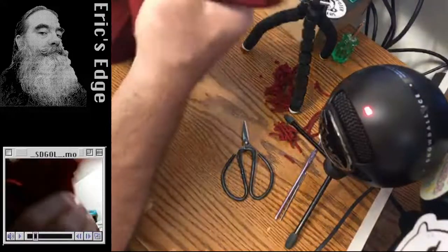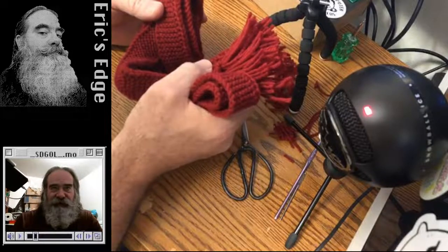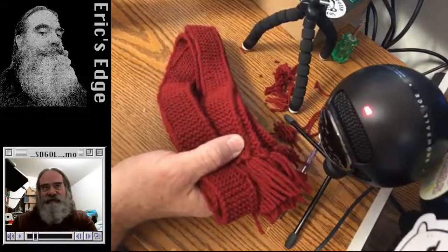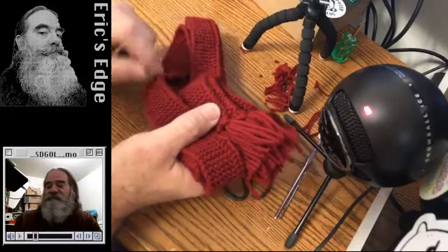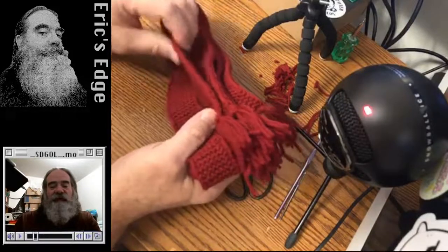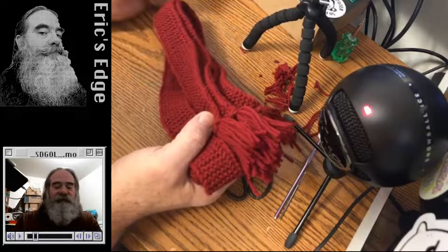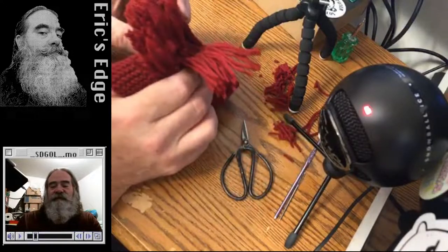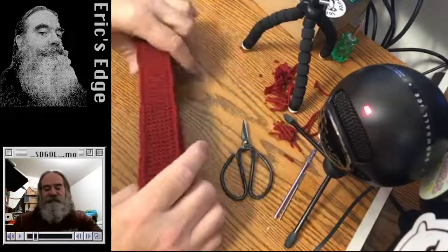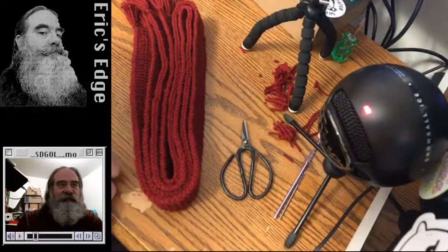I'll do a video where I start a pair. Nobody's going to want to watch the entire process because it takes forever — you're making a really long knit. But the middle is all the same thing, so you saw the ending. I could show how to cast on, learn from my wife how to do this nice decorative edge, how to bind off, and then how to do the tassels. A lot of time involved in making them — even though it's a simple pattern, it's a lot of knitting.